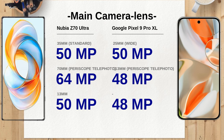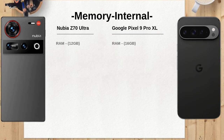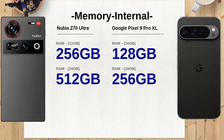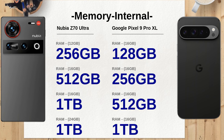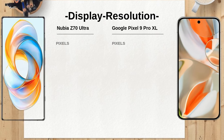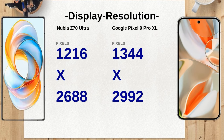The Nubia Z70 Ultra boasts a versatile camera setup with a 50MP main sensor, a 64MP periscope telephoto lens offering 2.7x optical zoom, and a 50MP ultra-wide lens. In contrast, the Google Pixel 9 Pro XL also features a 50MP wide lens, but pairs it with a 48MP periscope telephoto lens providing 5x optical zoom and another 48MP ultra-wide lens. The optical zoom capabilities of the Pixel 9 Pro XL may give it an edge for distant photography.